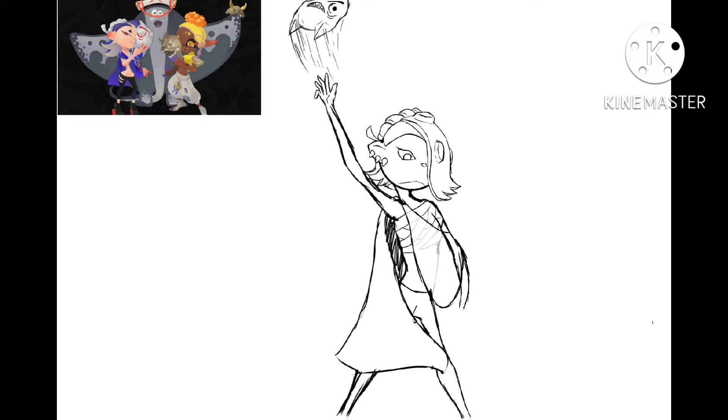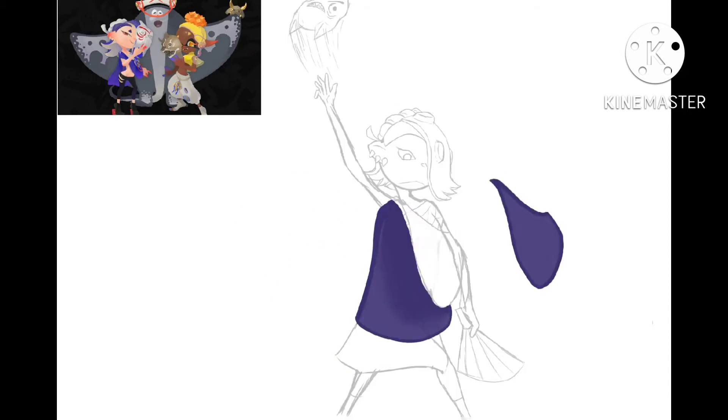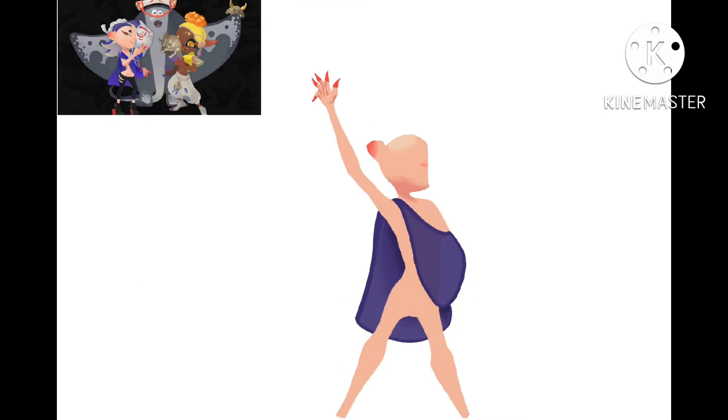And I make the cape semi-translucent, like in the character design, which I really like. The character designs are all great. The reason I didn't draw Big Man was because I wanted something a bit more complicated, and the reason I didn't draw Frye was because forehead.